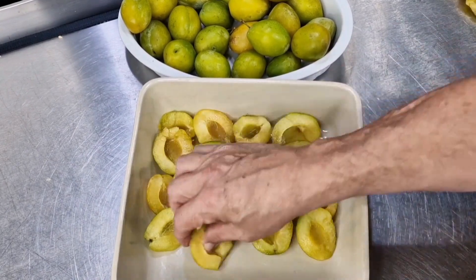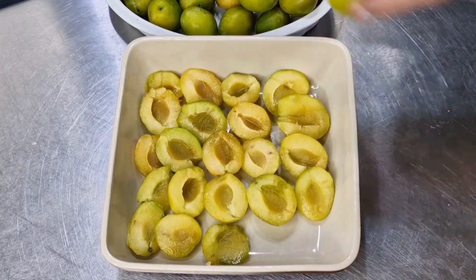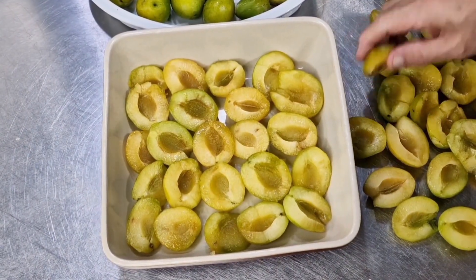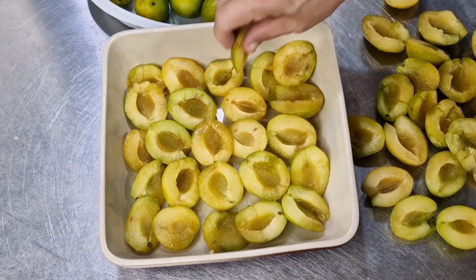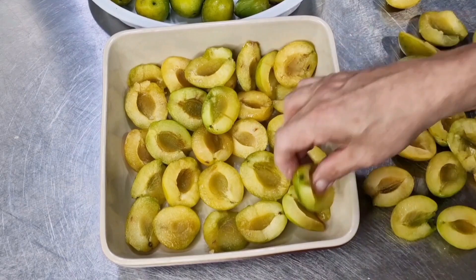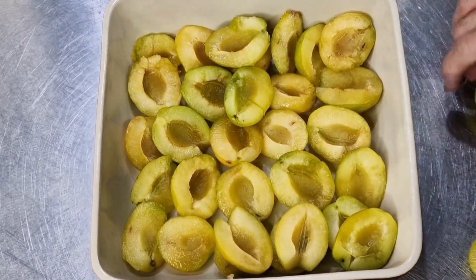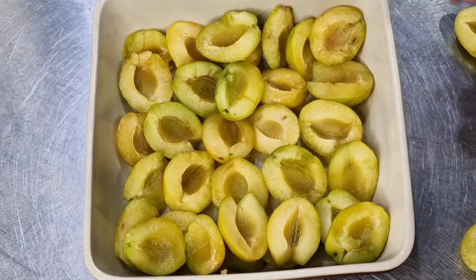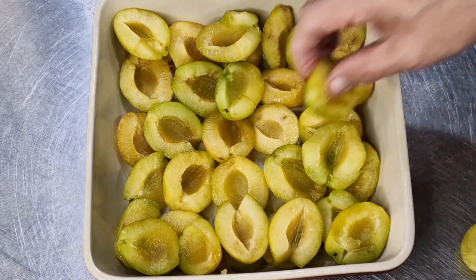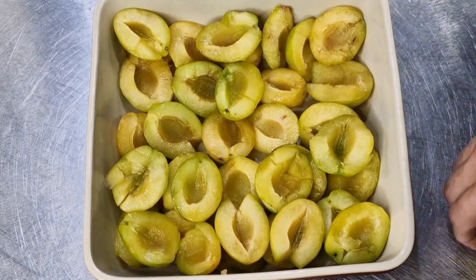So the first layer of plums goes in. I'm going to do the second layer of plums, and you're probably wondering why we haven't put any sugar in yet. The reason is because these plums are quite sweet and we're going to heavily sugar the crumble topping. I am going to put some sugar in, but I want to get both layers of plums in my dish first.